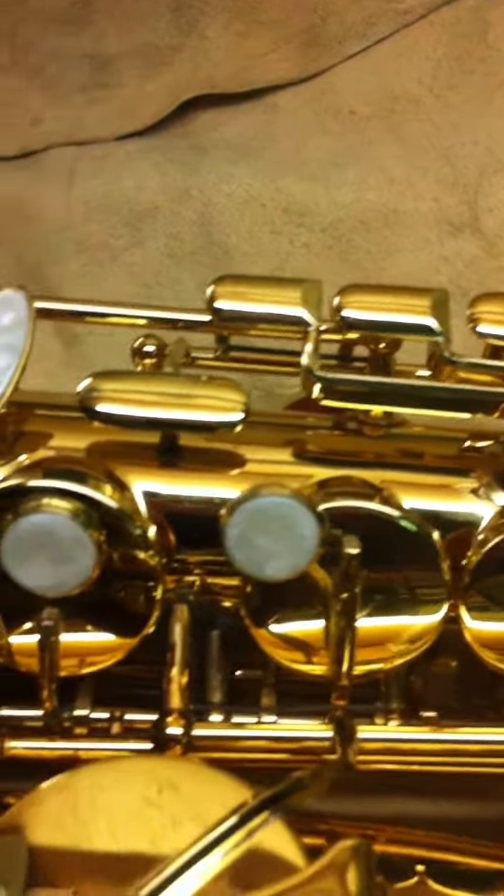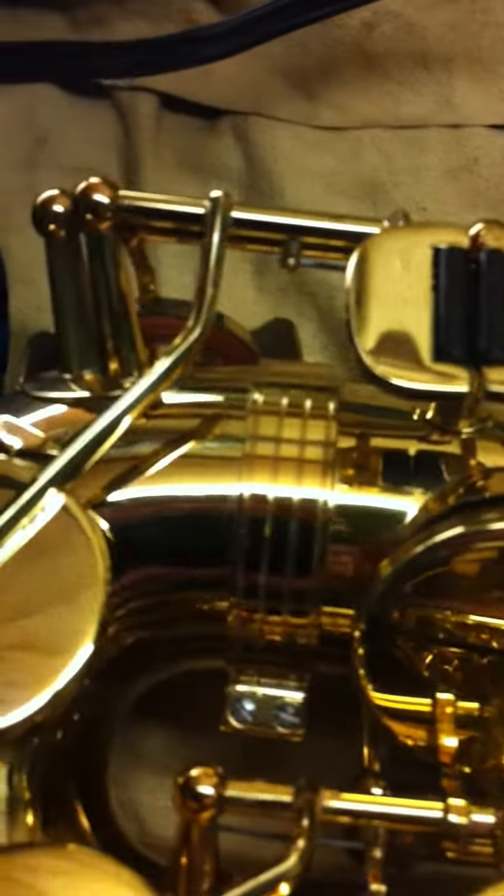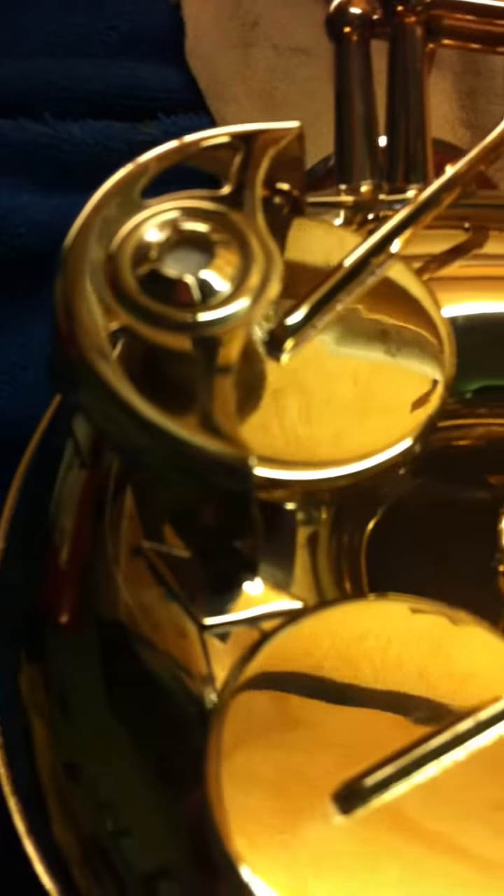It's been totally stripped, cleaned, sort of stuck in the bath basically, once the body was stripped. All the pads have been cleaned through, so hopefully you'll be able to see from the pictures as well. I'm going to go through it, so it's as clean as it will get.